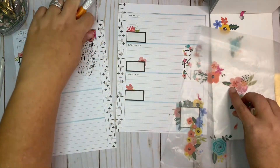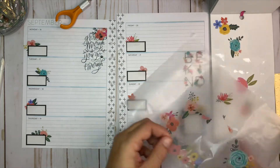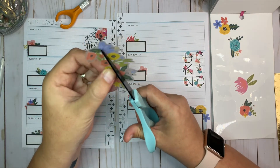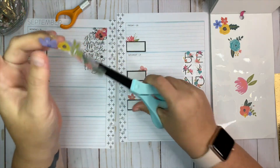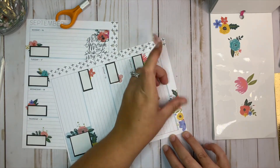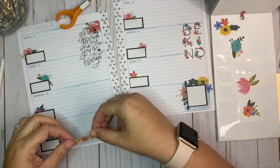Let's do some more florals. I really like this really large piece, so what I thought about doing is cutting it down the middle and putting part of it up here and then the other piece down here at the bottom.